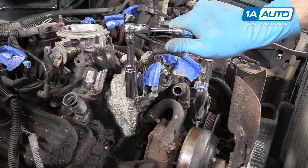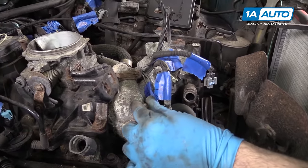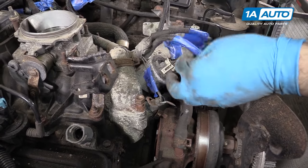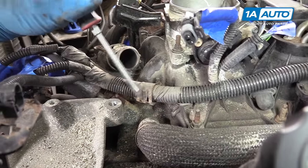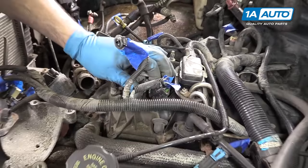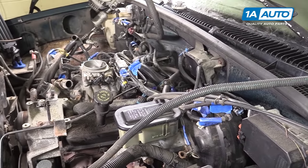Remove the 15-millimeter nut securing the grounds to the top of the thermostat housing and remove the grounds. Put that nut back on finger tight so you don't lose it. Lift up on the tab and disconnect the coolant temp sensor and the EGR. Pry out the retainer for the harness. Disconnect the throttle position sensor as well as the idle air control valve connector and let that whole harness hang out of the way.